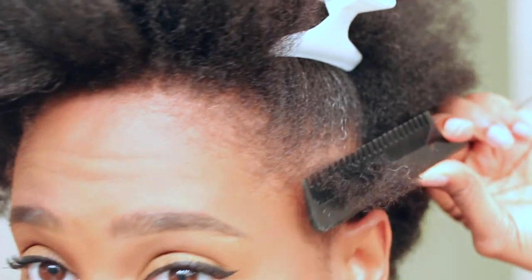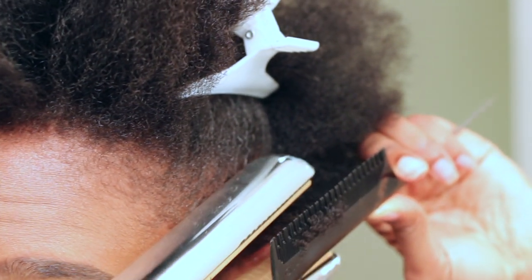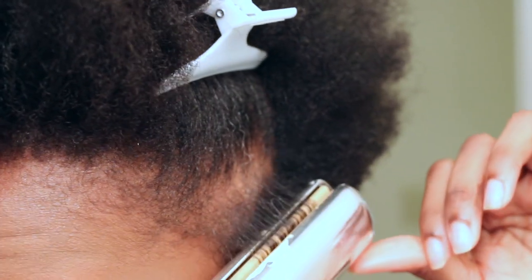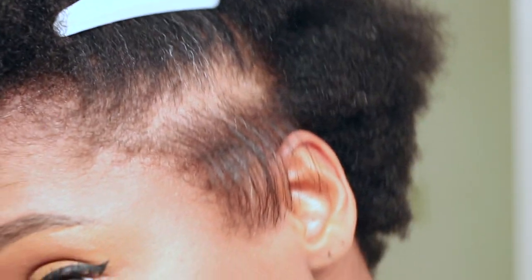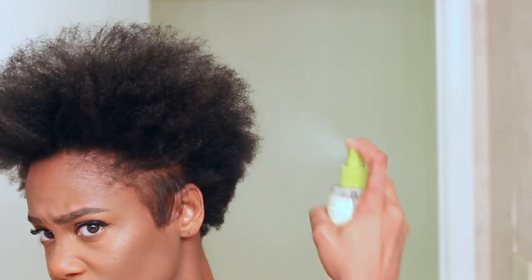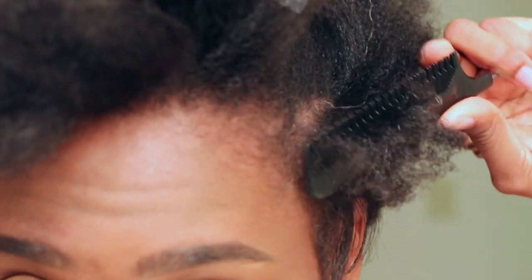I'm using the chase method, so I'm taking my comb and chasing it with the flat iron just to make sure my ends get really straight. I know I need to trim them because they're a little ragged. I'm just going to follow the same process throughout my hair — spraying that heat protectant all over each section.